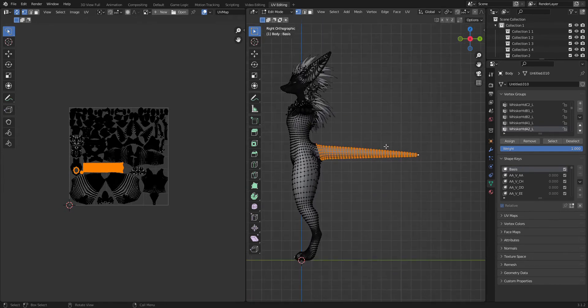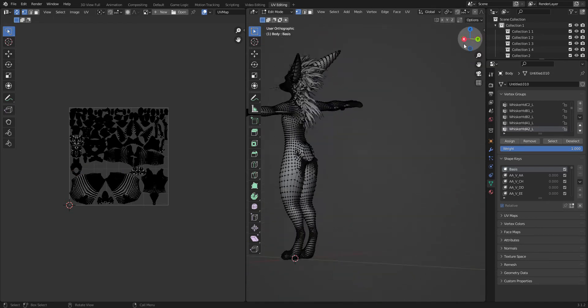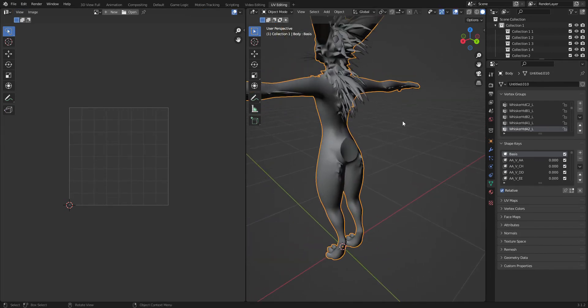Hover your mouse back over here and hit delete, and click vertices — and that's gonna delete it. Now you can fill this hole. It's a bit tricky to do and it requires extra sculpting to make it look pretty. But if you don't want to, the tail perfectly covers that, and it will be all right.